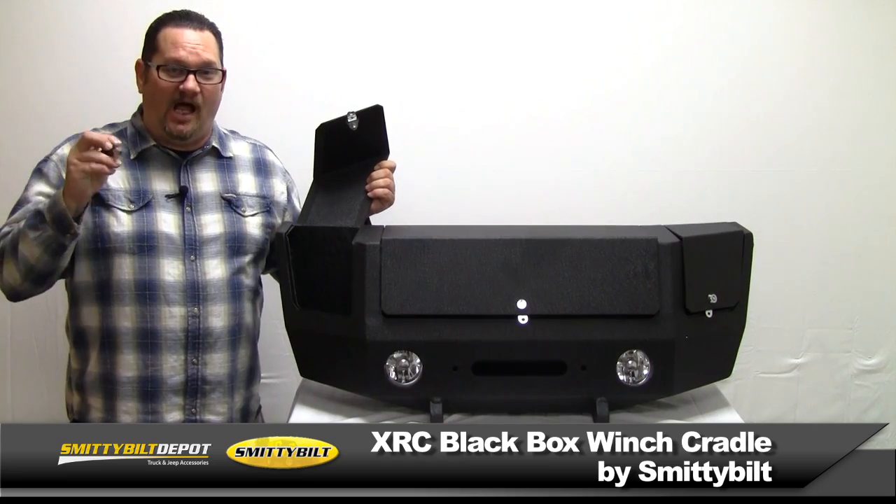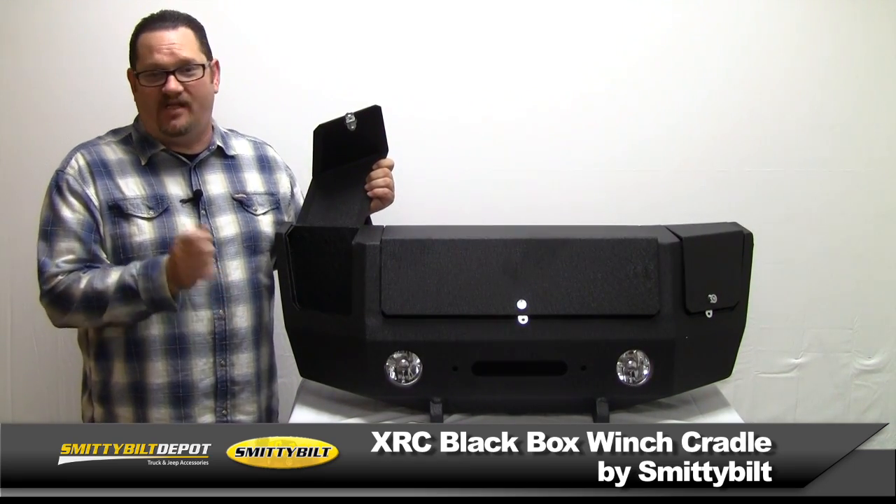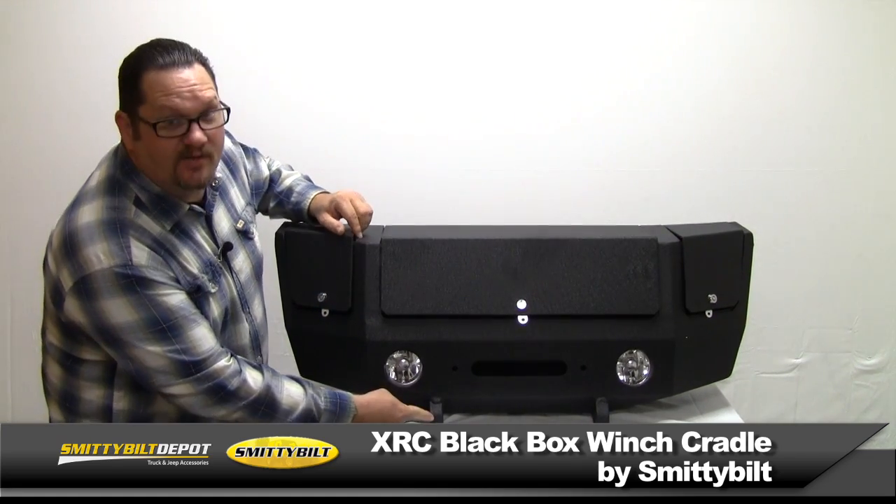It's got three separate key-lockable compartments that will hold your tow straps, D-rings, snatch blocks, gloves, or even an air compressor. It's got integrated D-ring mounts.